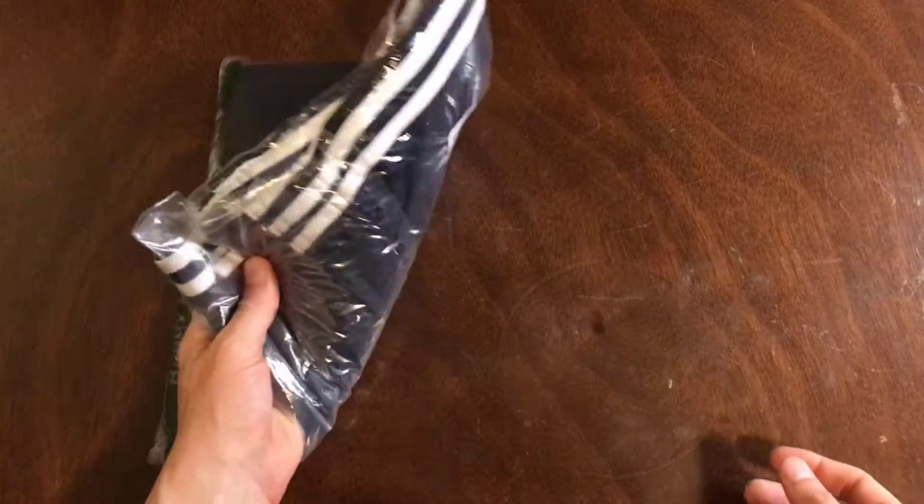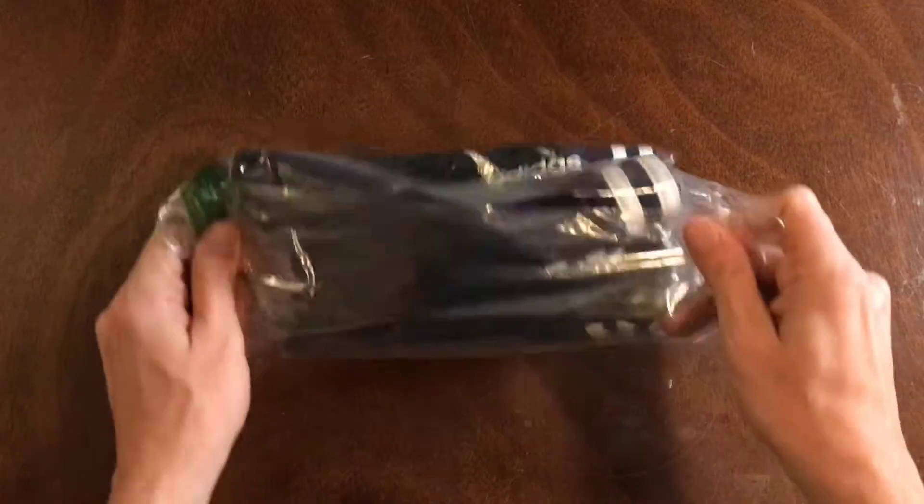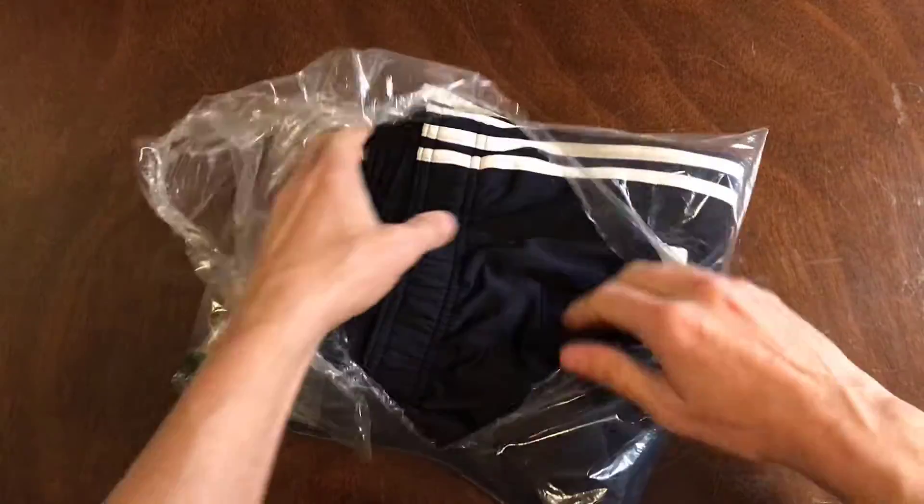This is the Adidas sweatpants. I'm gonna see about opening it up and we'll see about trying it on. I believe it was a size large. I usually wear 32x32 pants, and usually sweats are typically large for me.